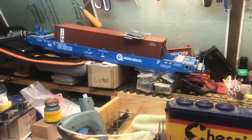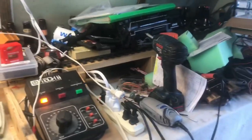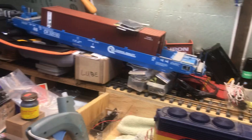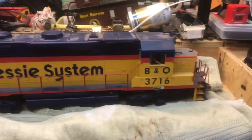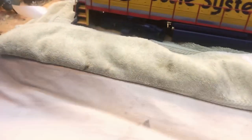I figured I would share my latest creation. This is my workspace — it's always a mess. I've got a little test track up here, rollers, and things that need worked on, like this engine for example.